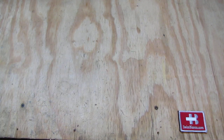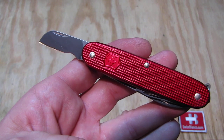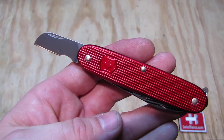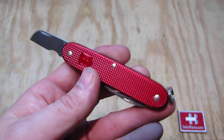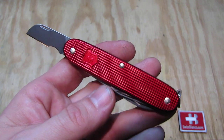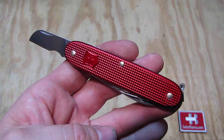As we close the main blade and open that electrician blade, we see it's a sheep's foot blade with a cable cutter cut-out. That's the difference between the Pioneer with the split ring, or the Soldier without the split ring, and the Electrician.